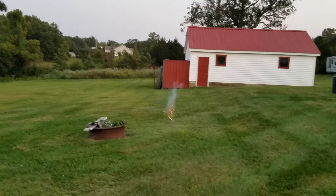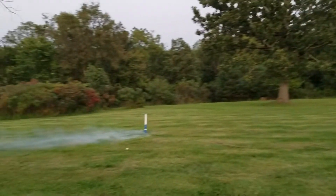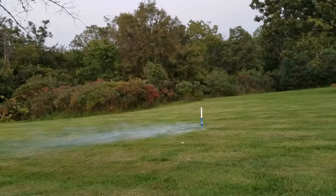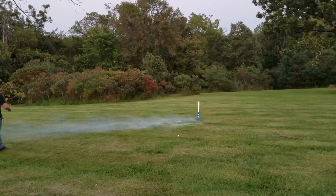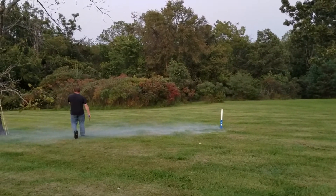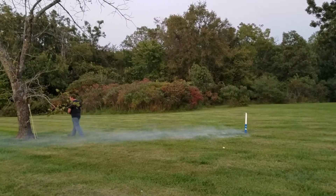Holy smokes, that thing went up there. Looking stick — stick come down, straight down. That was pretty good. I think we got some good lift on that one, huh? That would have been nice to see when it was a little bit darker, huh?